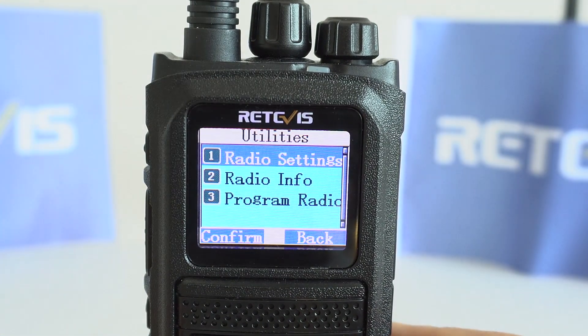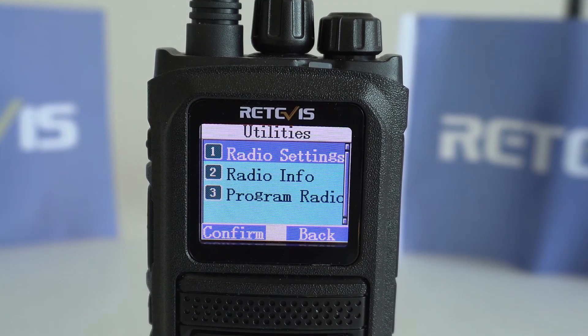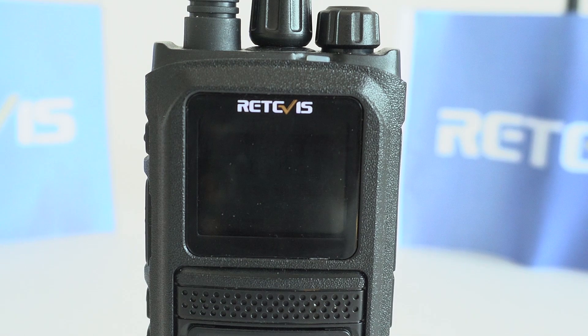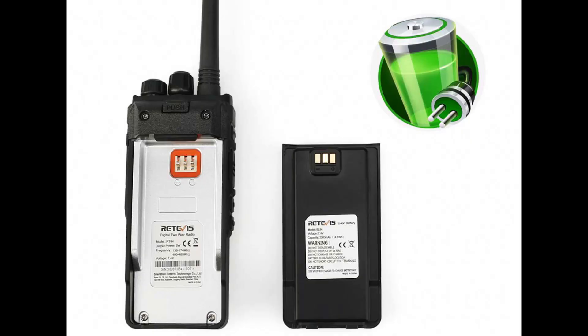Within 5 seconds, if you do not operate anything on the keyboard, the radio display will automatically go dark. This will save battery capacity and make the radio standby time longer. Thank you.